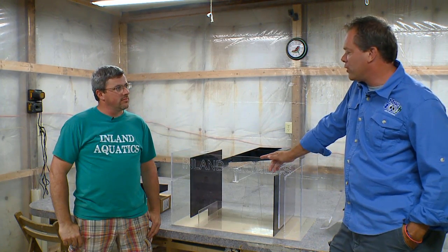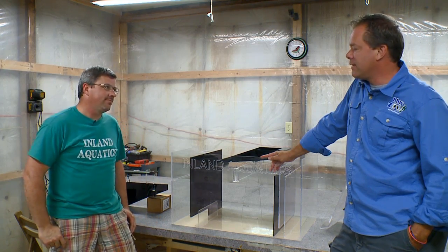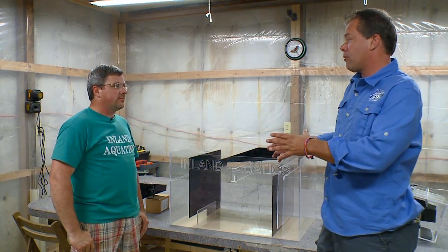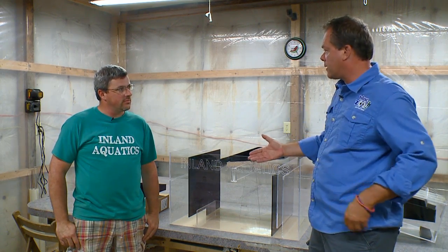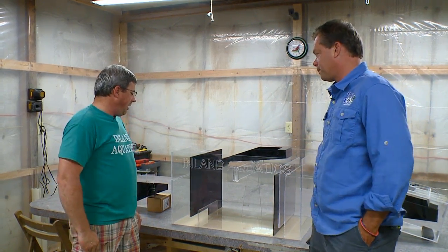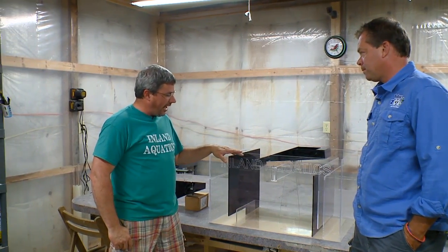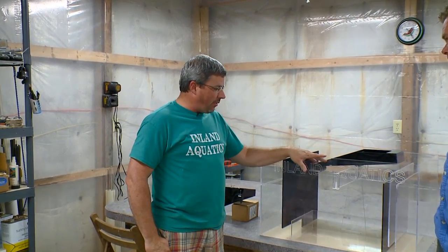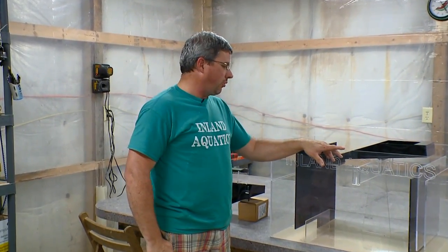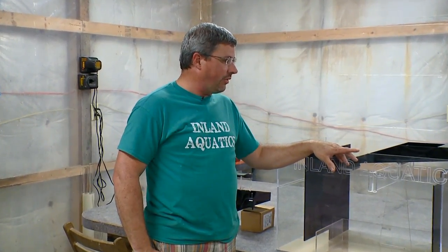I understand that you guys have delved into something new — acrylics. A lot of people think that acrylics can only be made a certain way, but you guys have the ability to make parts for your tanks as well, right? That's correct. We've jumped into acrylics kind of head first and learned a lot as we went. We started out with turf scrubbers and now we're doing tons of custom acrylic work — about any application you can think of we can put together.